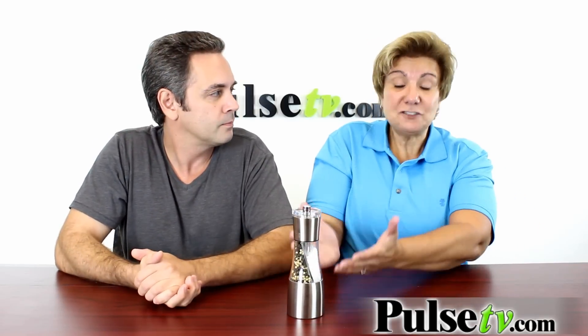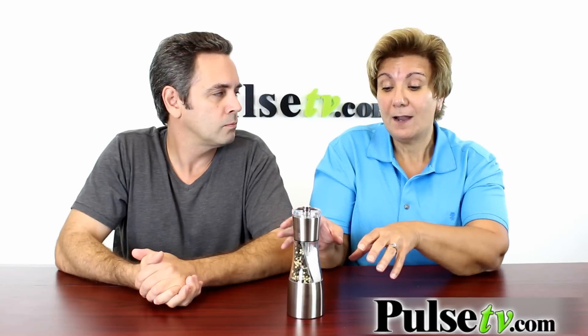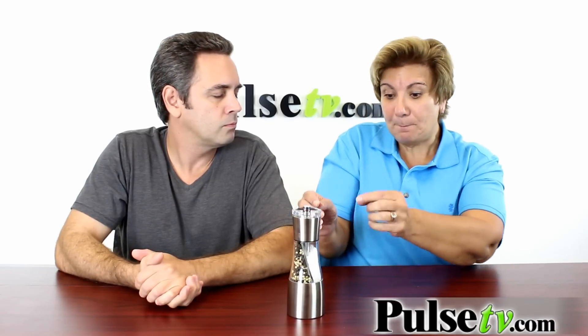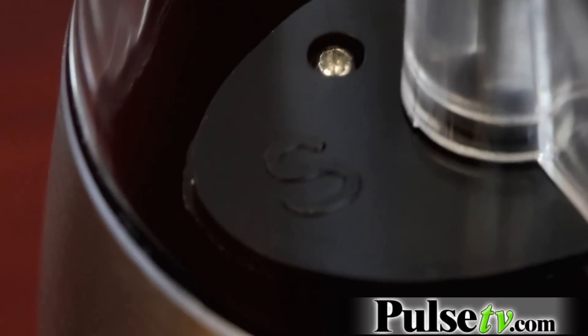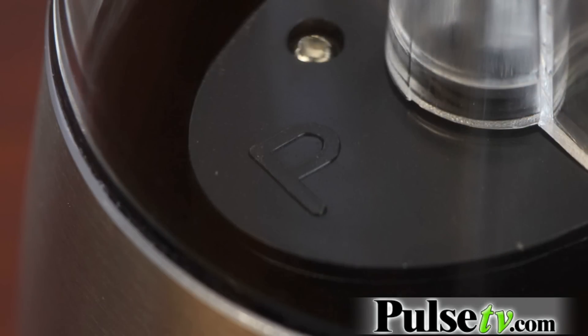For me it's actually labeled really well. Up top it tells you which way to put the salt and which way to put the pepper. It's kind of hard for me to see, but below it has really big S's and P's, so even I can see it without my glasses. You're not going to get confused.